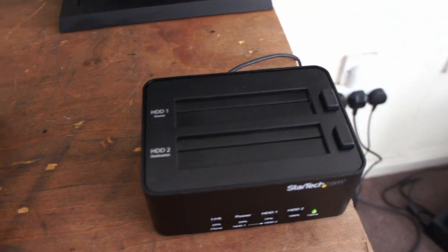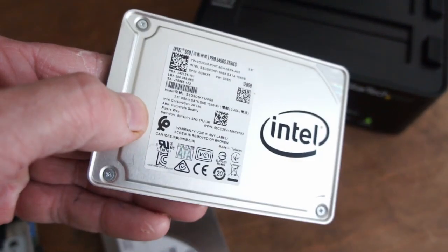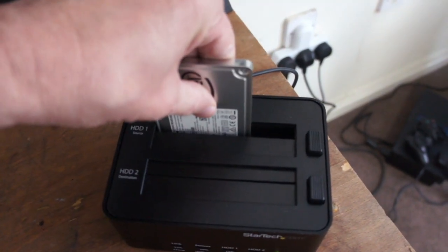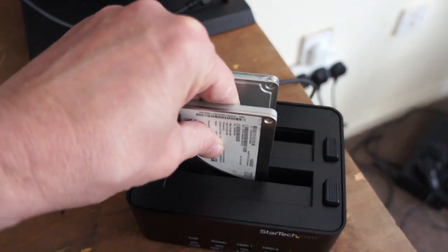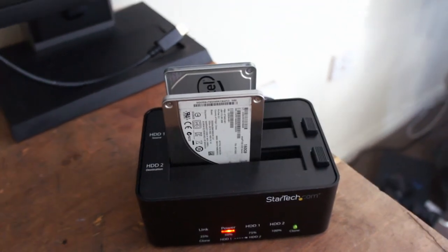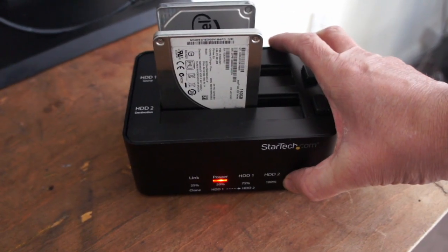Alright, ready to go. I'm going to put the source disk in, which is 128GB, put it in the right way, and I've got the target which is 160GB - it's got to be bigger. Turn it on. Just give it a minute to settle. Obviously I haven't got it plugged into the computer, it's just offline. So I'm going to press and hold.